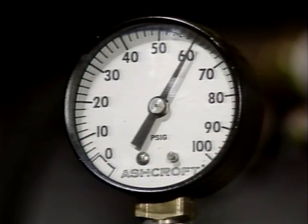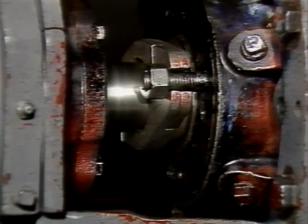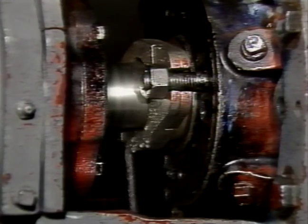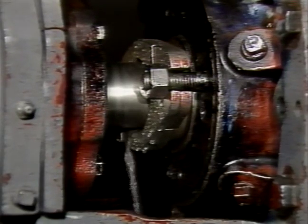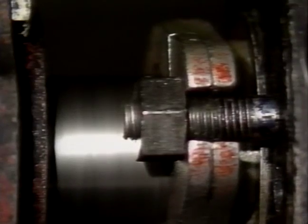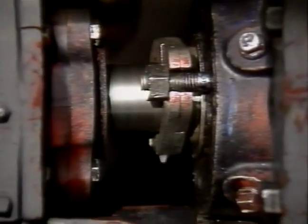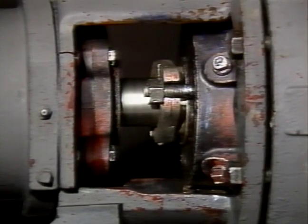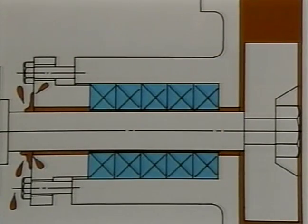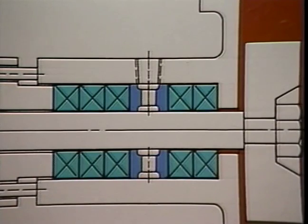Pressurize the pump prior to start up, then turn the power on. To ensure an effective installation, the following steps should be undertaken. Allow the packing to leak freely when starting up a newly packed pump. Take up gradually on the gland as the packing seats until leakage is reduced to a tolerable level. Teflon fiber packings may expand considerably and may require gland loosening. Never stop the leakage entirely. If the stuffing box has to have a lantern ring, make sure the lantern ring will move under the inlet opening as gland pressure is applied.